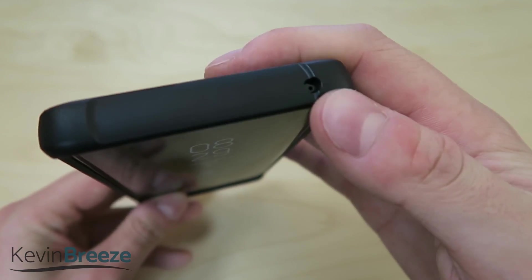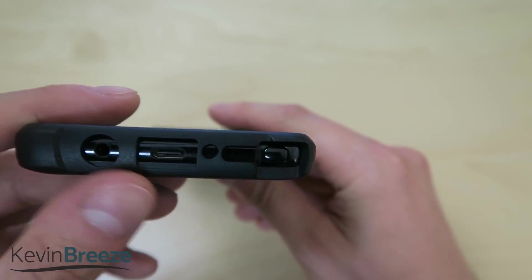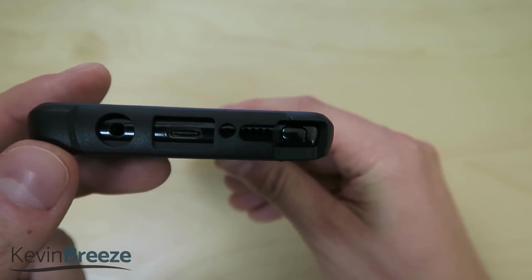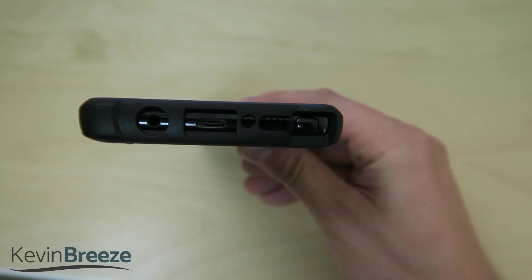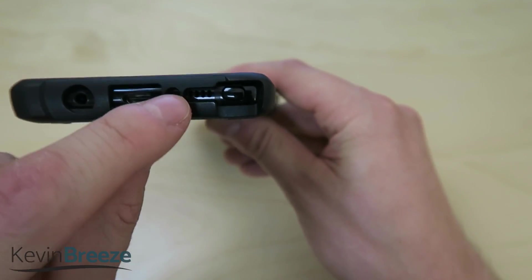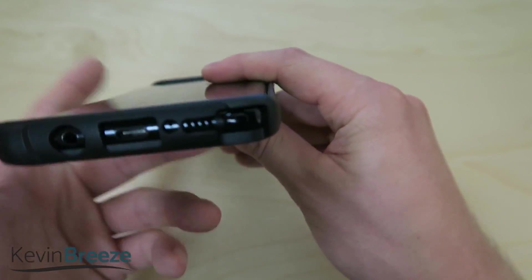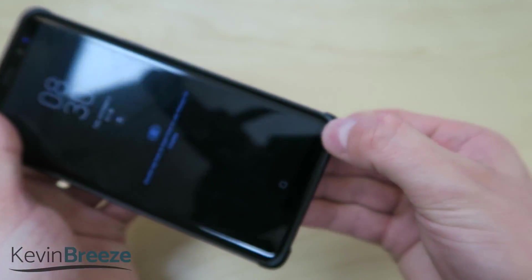Moving on to the top, we have one little hole for the microphone. Moving on to the bottom is where all our peripherals and ports are. We have the 3.5mm headphone jack with plenty of space for really any sort of 3.5mm plug, then the USB-C port, also very accessible, another microphone, and the speaker. And then we have the S Pen, which is easy to access with this case on.